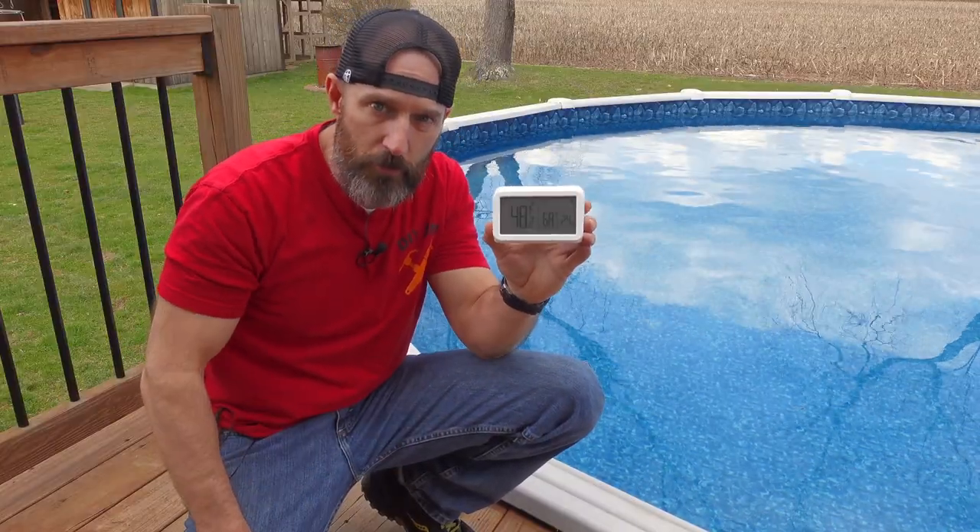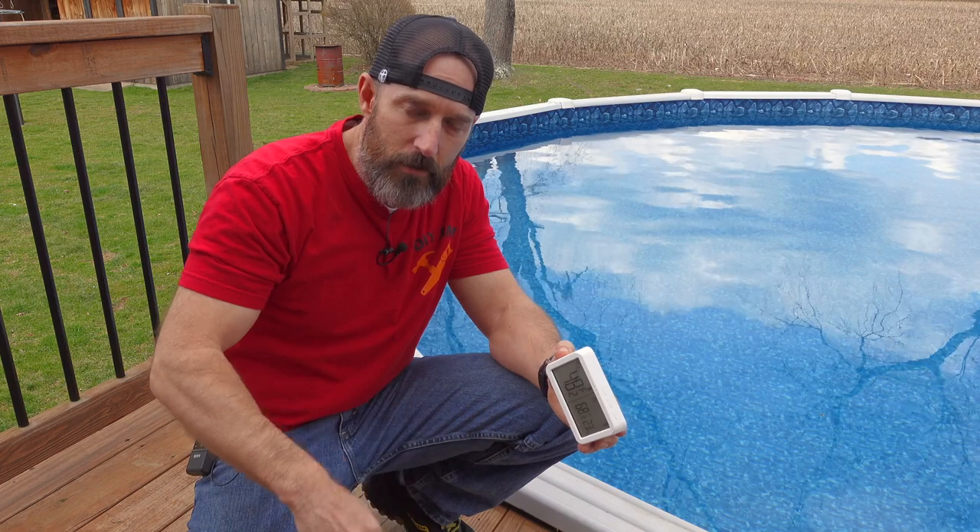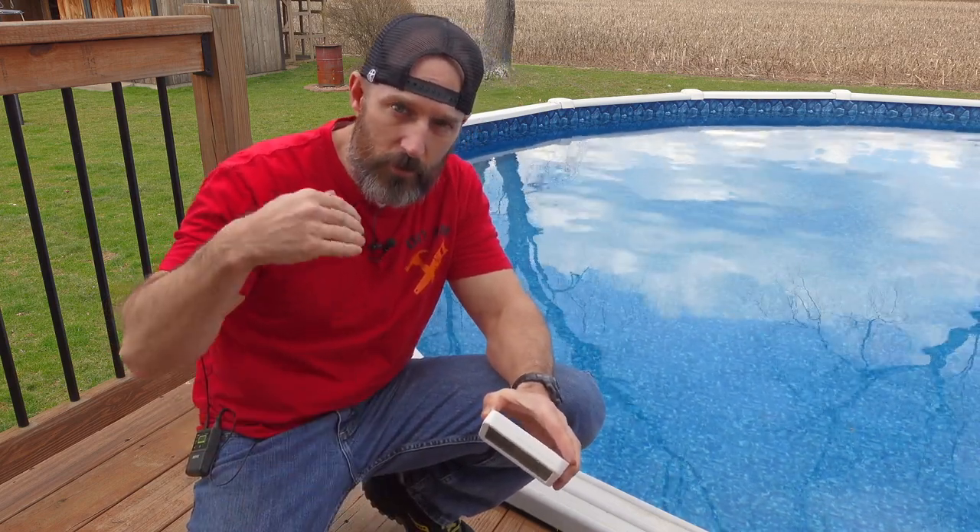If you like this wireless pool thermometer, I'll have a link down in my description and probably in my first comment. Give this video a thumbs up, leave me a comment down below, and hit that subscribe button to help support my channel. God bless and have a great summer swimming.